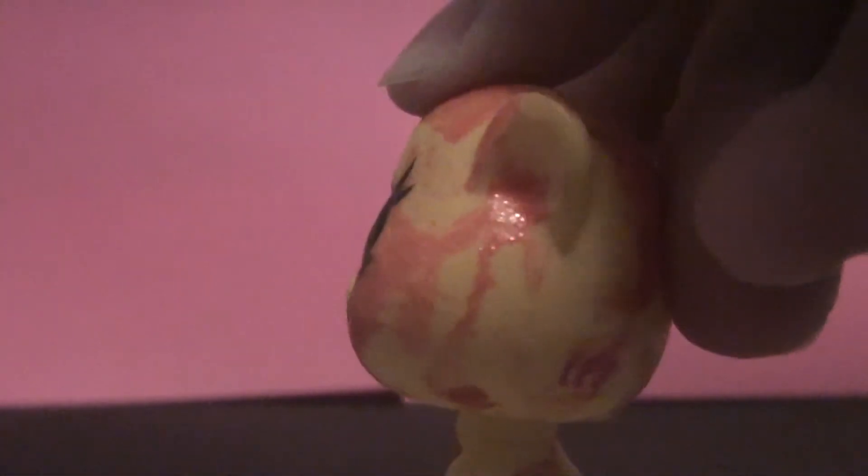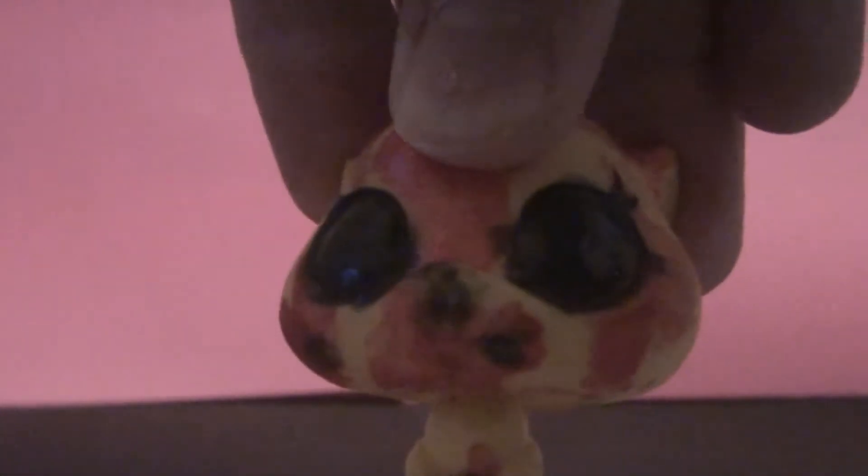The next custom I'm going to show you is the second one I ever did with nail polish. It turned out much better, and I didn't put any final layer on it — no Mod Podge, nothing. It's completely done with nail polish and nothing else, unless I put mascara on it like I did this one.